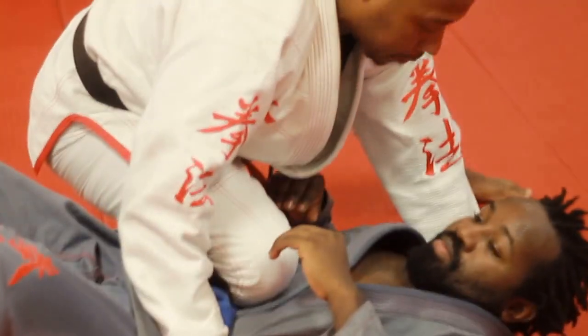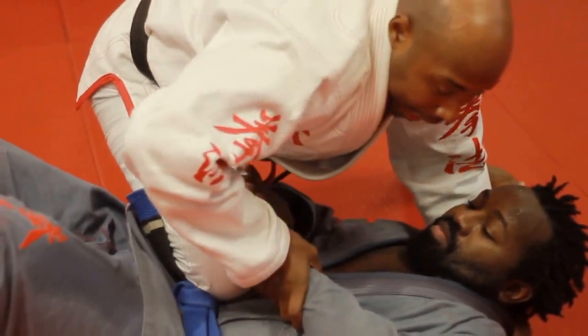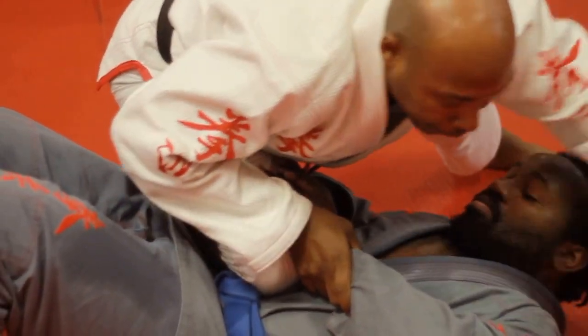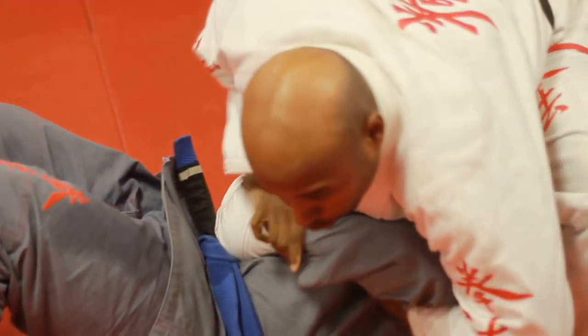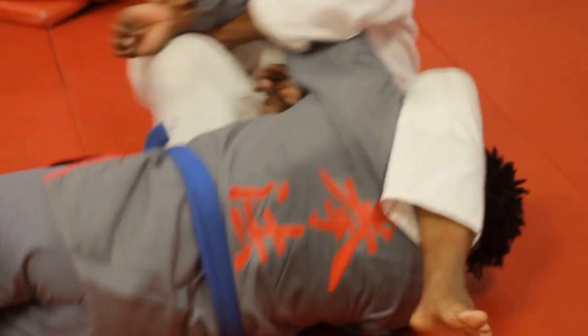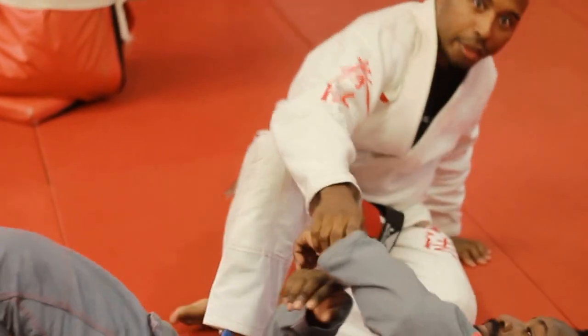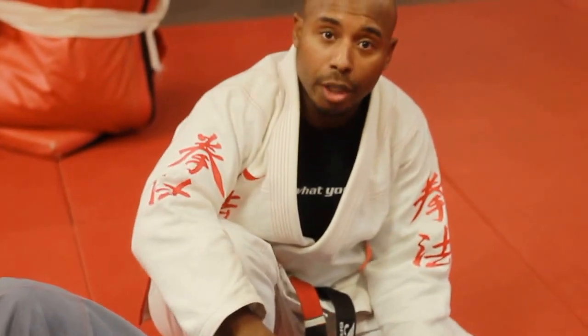Push down and apply a lot of pressure. He goes here — down. As I step, I don't want to just reach from here because it's too far, so I step so I can get up underneath and grab my own wrist. Sit back, chop down, pinch, push. And this is our kimura setup from knee-on-belly.